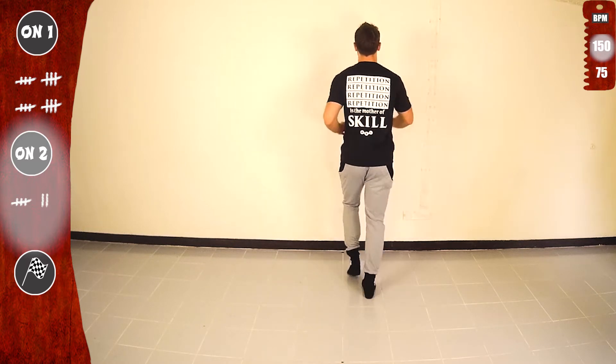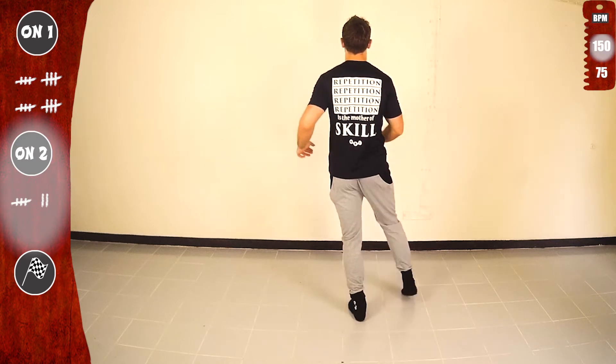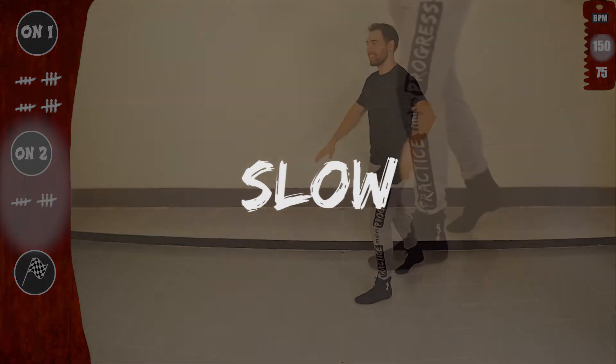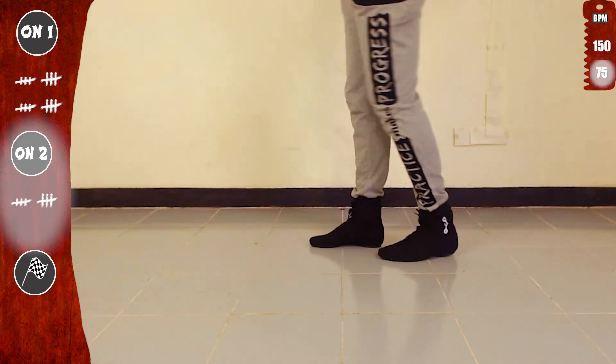Basic. Let's do it. Last time. Let's go. 1, 5, 5, 1, 5. Doing good. Now let's work again, slow, focusing on the feet, working on accuracy.